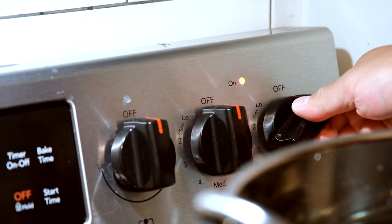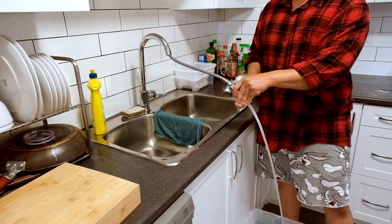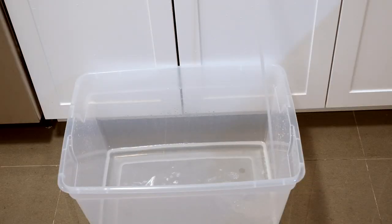Crank up the heat to high and prepare your equipment. I can't stress enough about cleanliness. I've never spoiled a brew in my life, but it does get tiresome — I'm cleaning every single time.